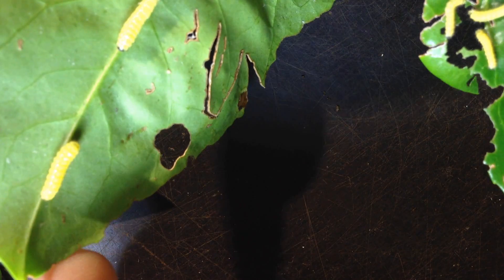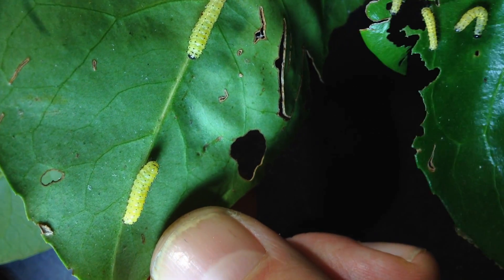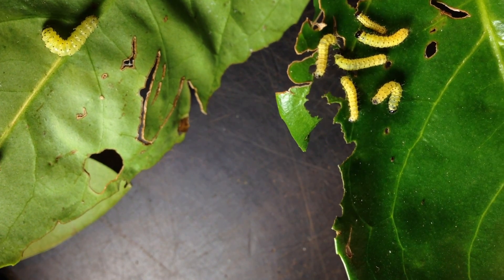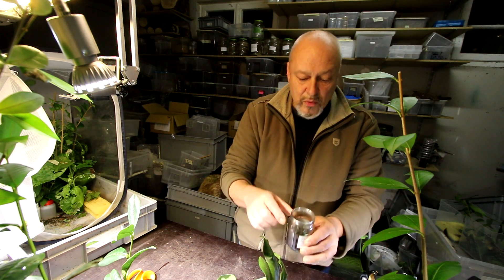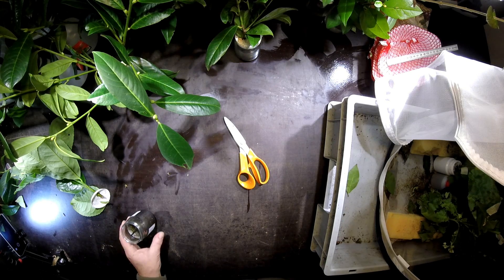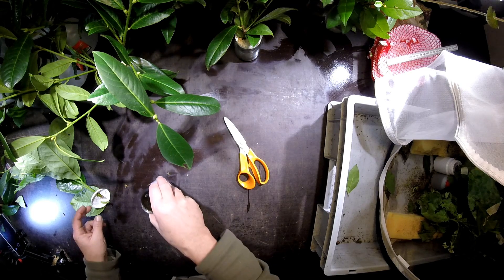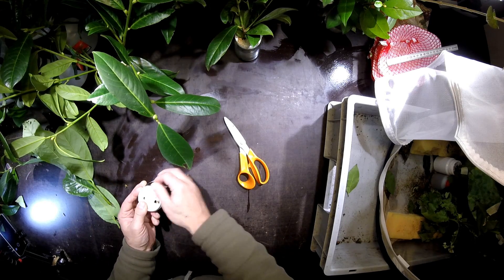You can see here on the new stems there are already a lot of bigger, third-stage caterpillars. This one here is the third stage; this one on this side is the second stage. They have grown well on these leaves. I'll give some more water into this cup, then close it again and leave them on this stem because it's not worth disturbing them too much.